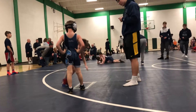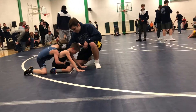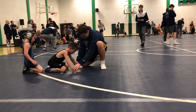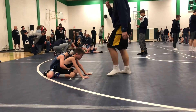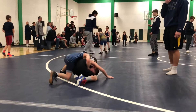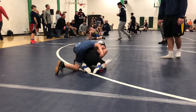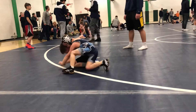Owen, down. Up and out buddy. Up and out Owen. Get his hands Owen, get his hands. Get back, get back. Grab his leg if you can Owen. Get back, get back.